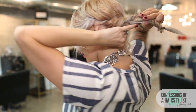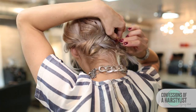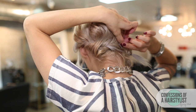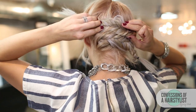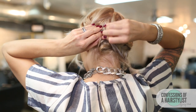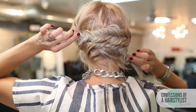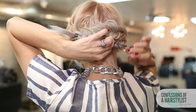Now we have these pulled-out fishtail braids. All we're going to do is just drape them across the back and secure with bobby pins. Then we're going to take the ends and simply tuck them under the braid and secure with a bobby pin.